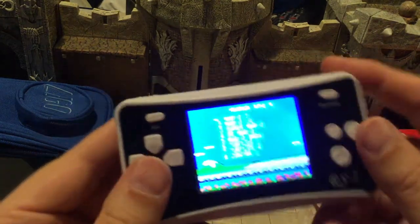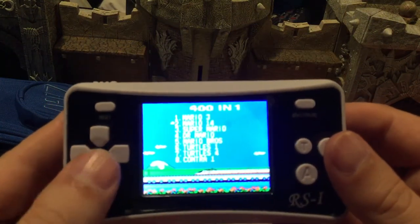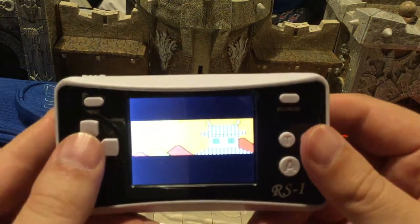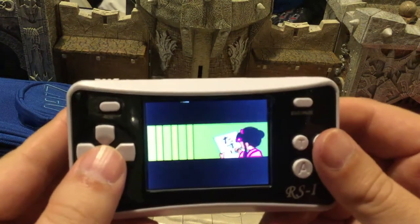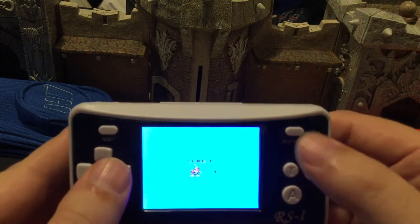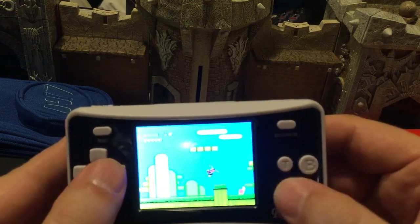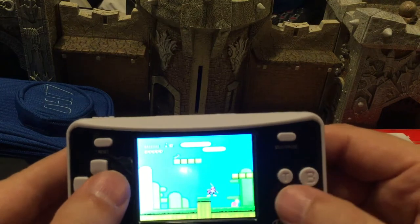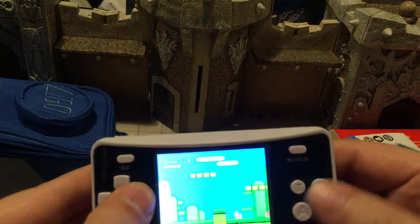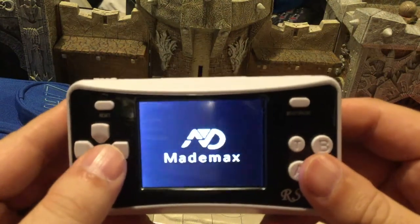I'm just going to look at a couple of games because I'm not going through all of them — they're just terrible. We've got Mario 3, which is just standard Mario 3. Now here's Mario 14. You gotta hit Start. Let's take a look at Mario 14. Yeah, I don't know what game Mario 14 is supposed to be. The jump button's in the wrong place — I can't figure this game out.